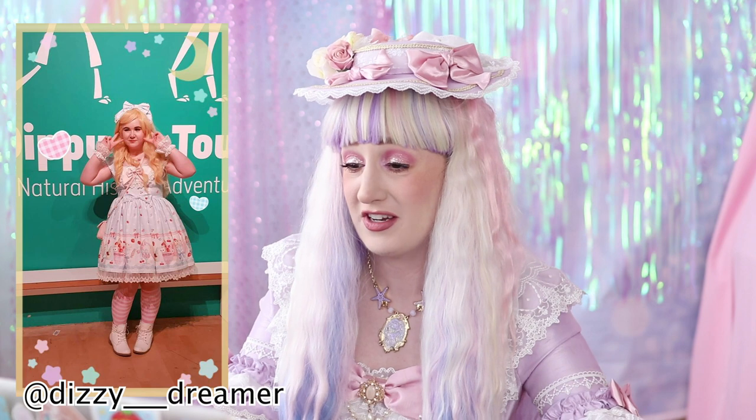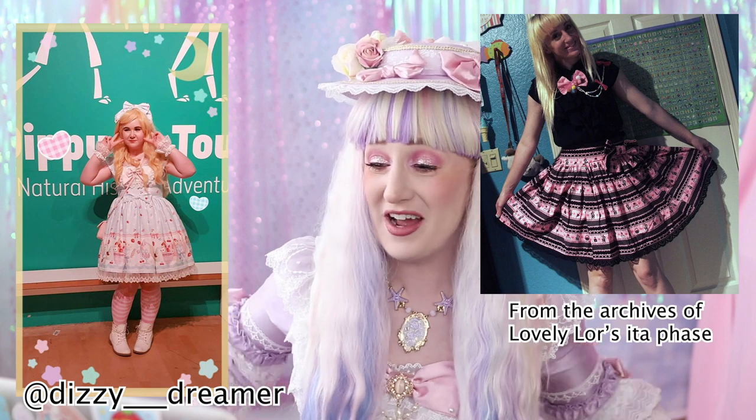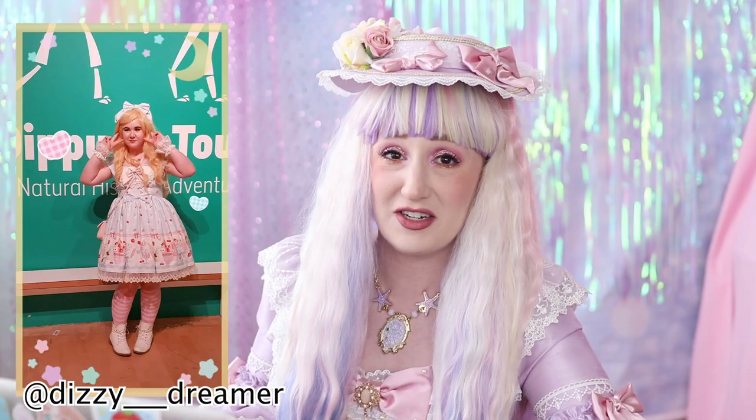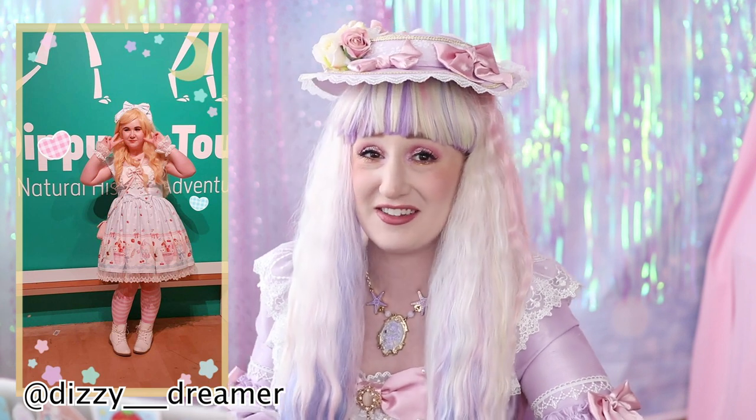I can't believe this is your first attempt at a coord for your first meetup. Why is everybody putting out coordinates right away that are really good and really cute? You're not allowed to look this good at your first attempt at a coord — I won't allow it. You look like a seasoned pro.